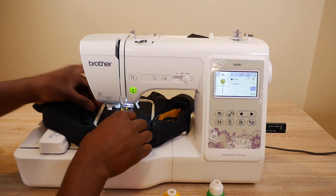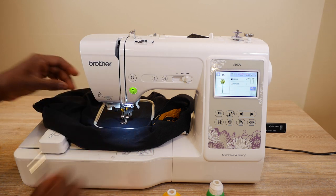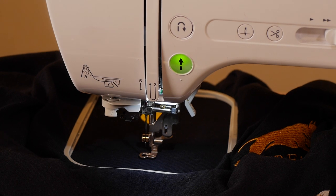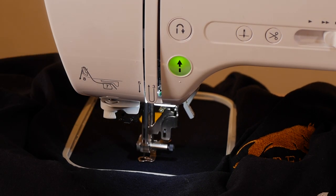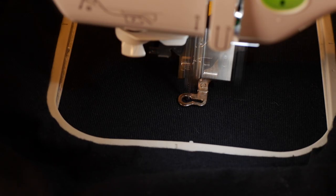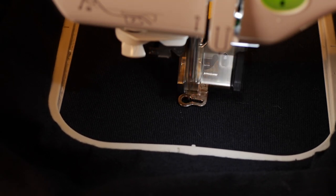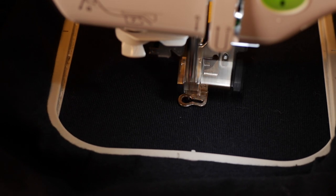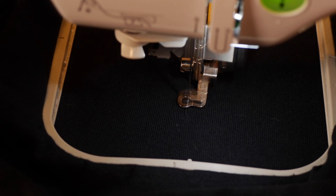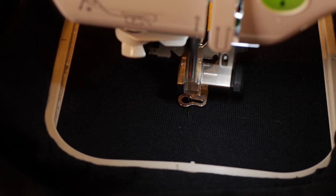All right, we are loaded up. Only one thing left to do — press the button and start it going. Here we go. Looking good, looking good. Got that straight stitch going, and now we've got that satin stitch going. I'm not entirely sure if it's a satin stitch, but it looks good so far.